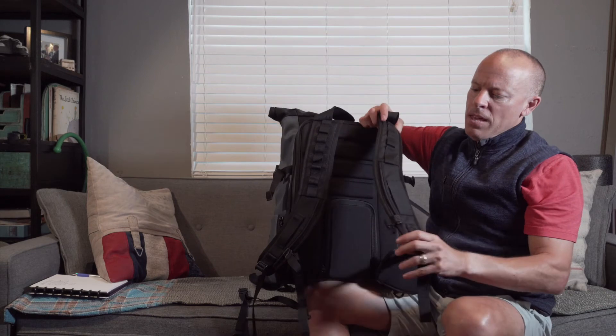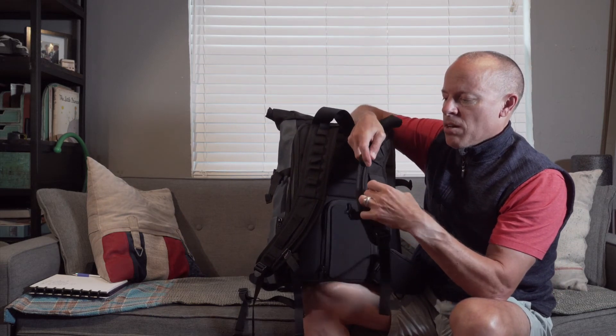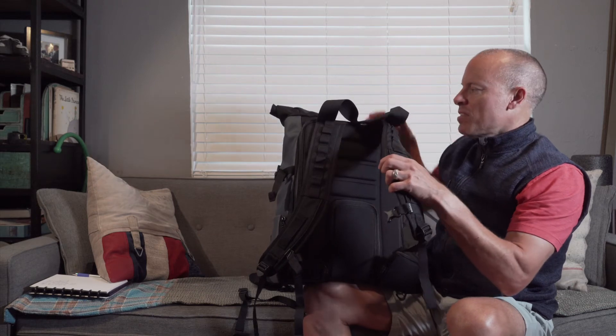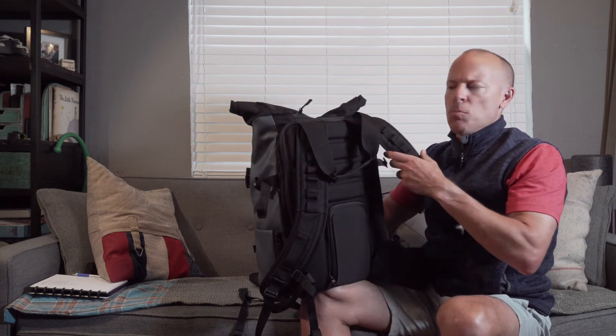On the pack, if you are carrying a camera, there's a little lens cap holder so you can put your lens cap there — I thought that was a neat idea. As far as the shoulder straps go, again, these things are really wide and super comfortable.